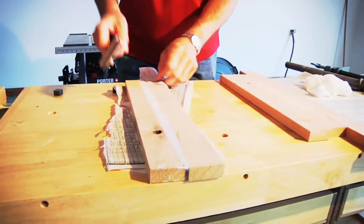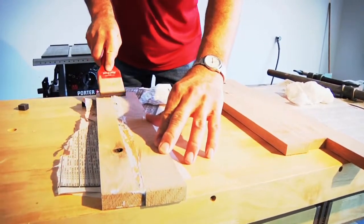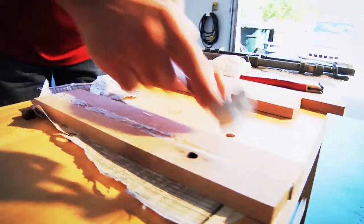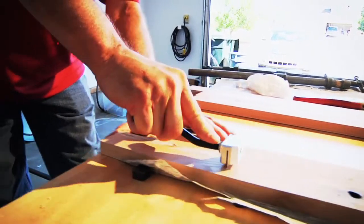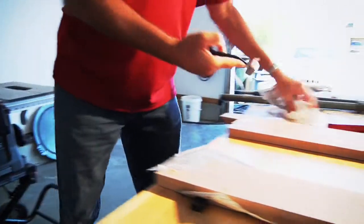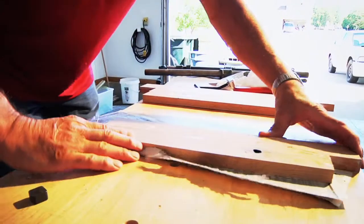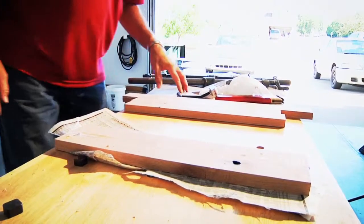I will clean this glue off with the old method. Now try mine — much better results. Of course, the wood isn't dry yet and we haven't clamped it, but it still shows the result.